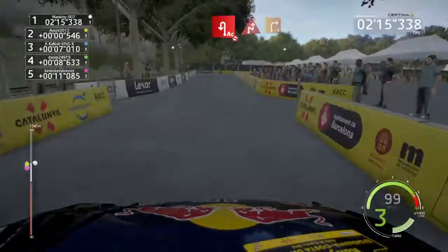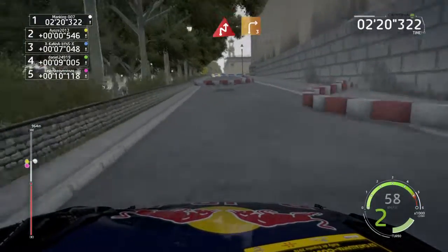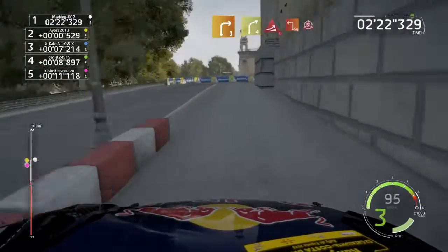Acute hairpin left, don't cut, into chicane right, and right three. And right four, into torsion, jump, into square left, and donut.